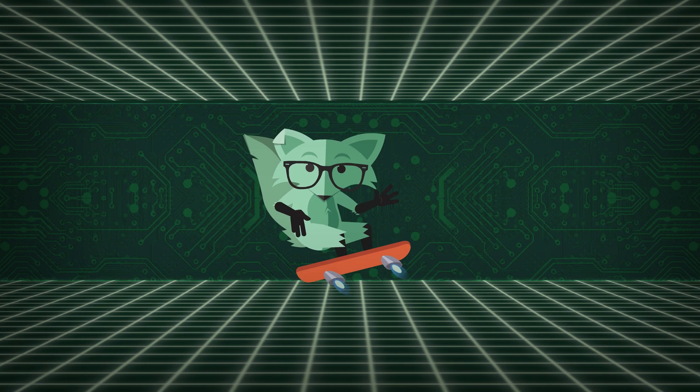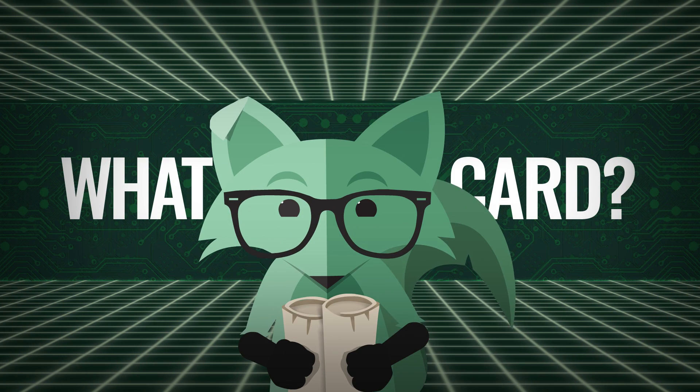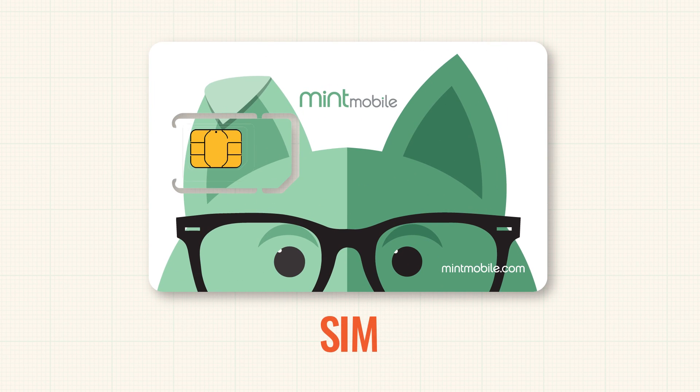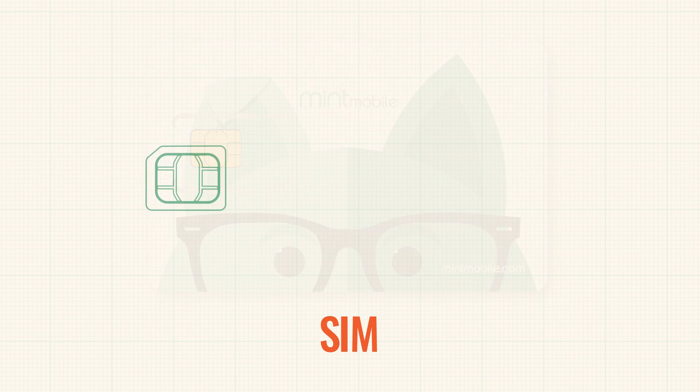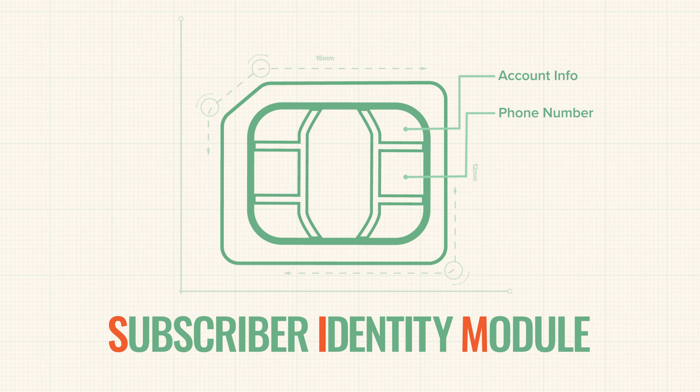We'll start with the basics, of course. So what is a SIM card? A SIM card is usually a small plastic card that holds a SIM, which stands for Subscriber Identity Module. The Subscriber Identity Module is a microchip storing the information for a specific wireless subscriber's identity — essentially your account info and phone number.